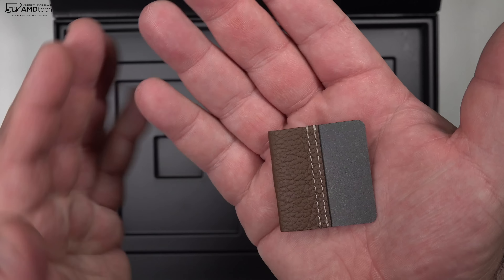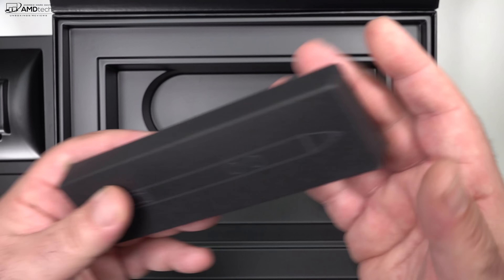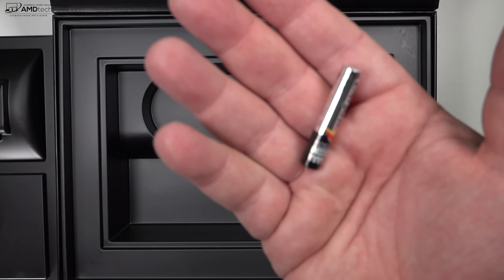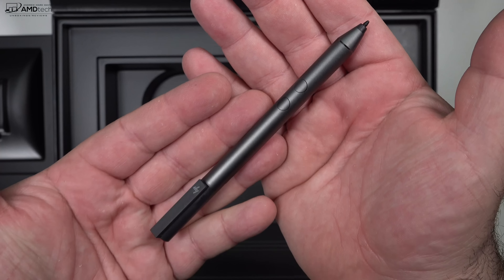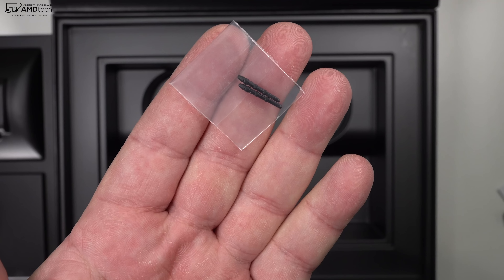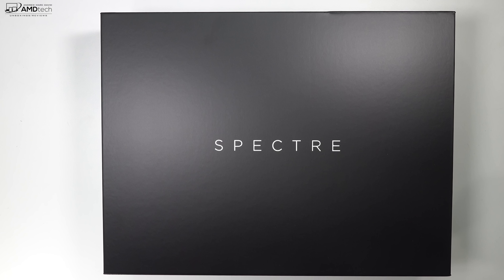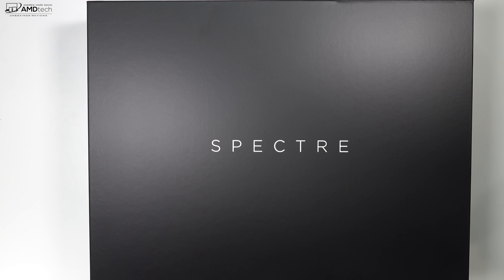They give you a leather pen loop, which you'll need, as they do include the HP Active Pen in the box. It supposedly has pretty good pressure sensitivity, uses one quadruple-A battery, and uses Ntrig pen technology. You also get a few extra pen tips as well. I'd have to say this is a pretty nice unboxing experience — very clean, very nice.